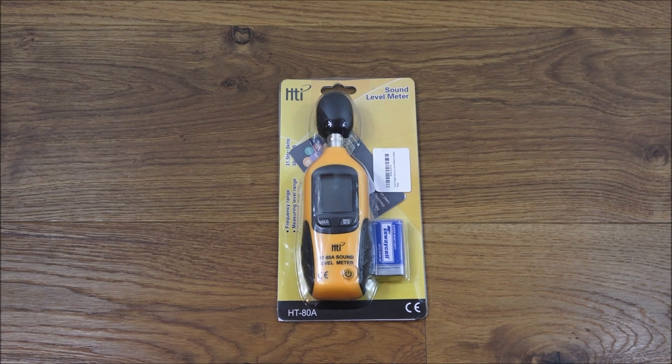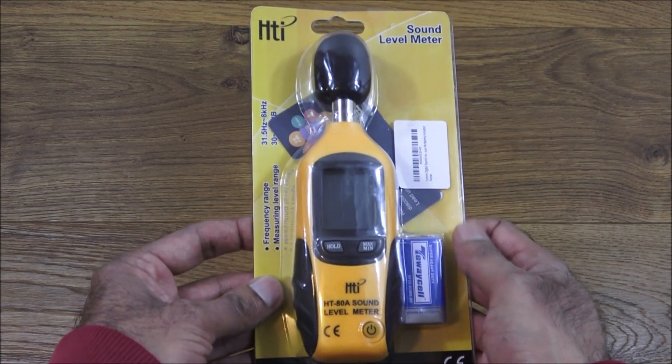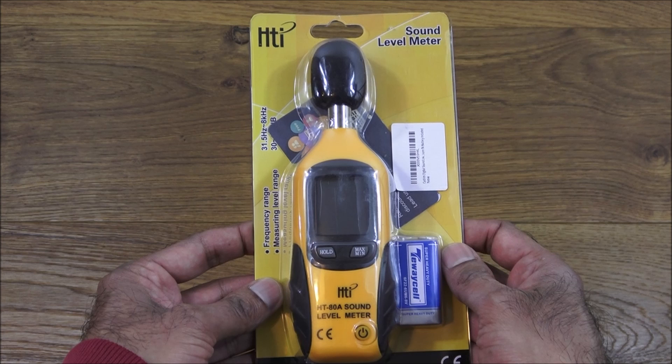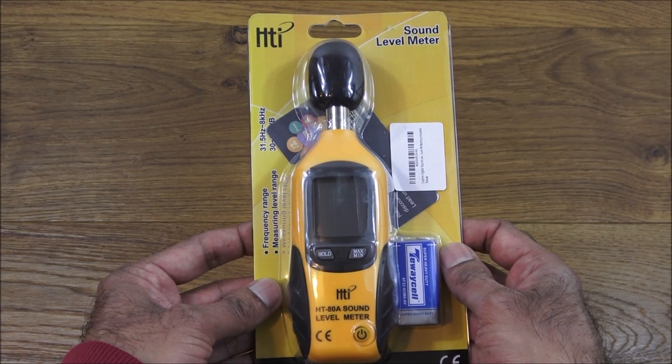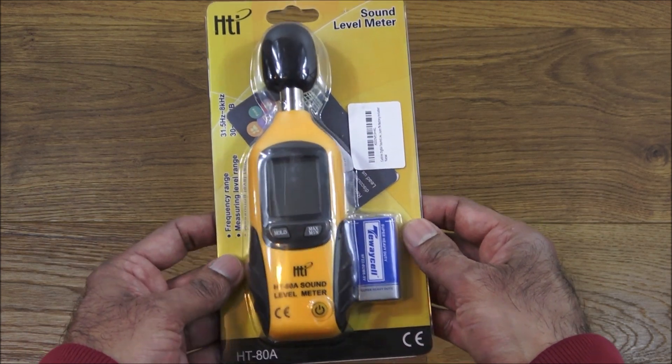Hi, today I'm unboxing a sound level meter. Details are in the description below for anyone thinking of purchasing. The reason for purchasing this one is really to do with my YouTube videos — looking to get some accurate readings on noise levels when reviewing speakers, for instance.